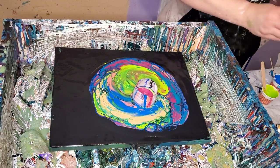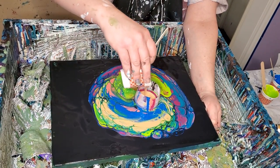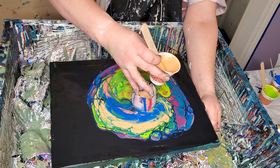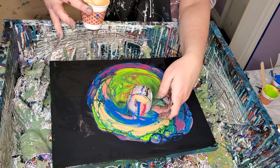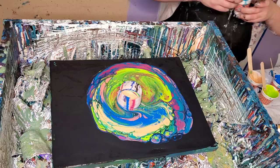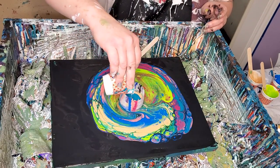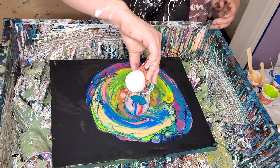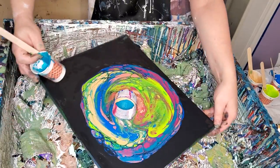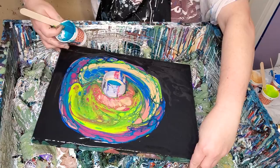Now we'll get some gold in. I love this Artist's Loft metallic cobalt blue - it doesn't look like cobalt blue to me but I love it, it's just beautiful. We're going to turn the table on the slant, just turn the whole canvas and let it slide this way for a change.